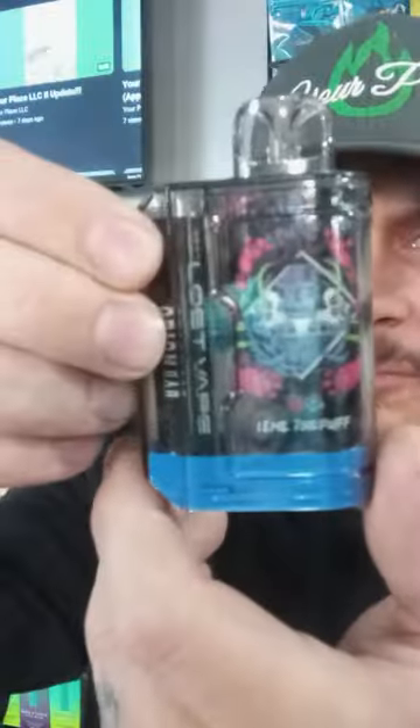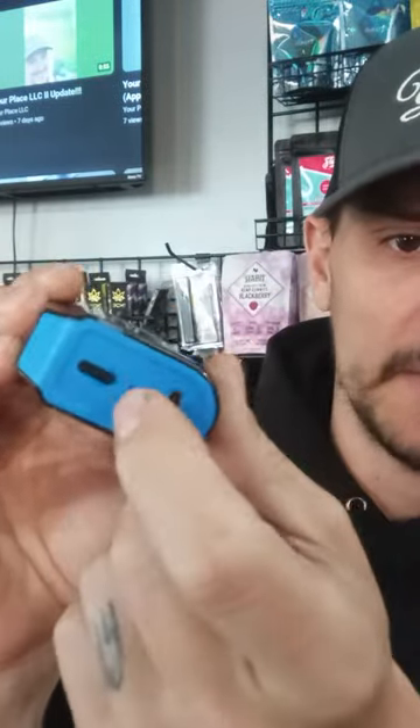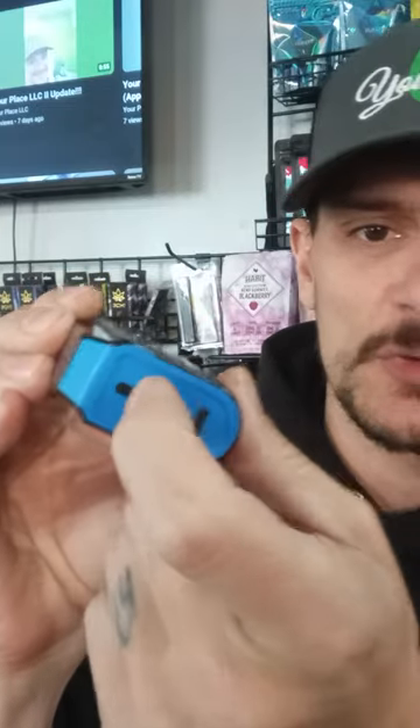The device looks pretty cool. Here it is — there is the Oren Bar, Blueberry Raspberry. Rechargeable on the bottom, plus it's got airflow. I'm assuming one is a hard pull, one's a soft pull. Like if you're a smoker, you might like that hard pull, like a cigarette smoker.